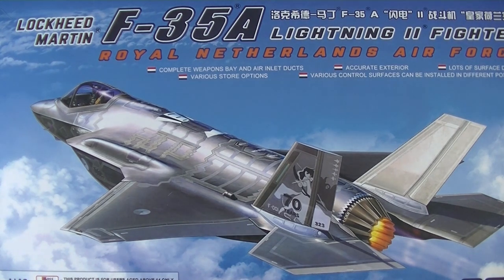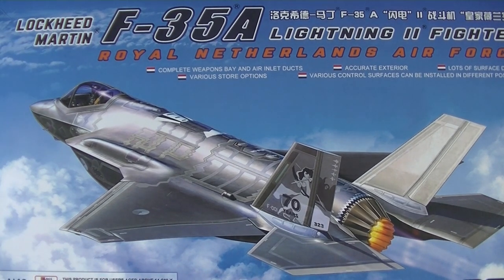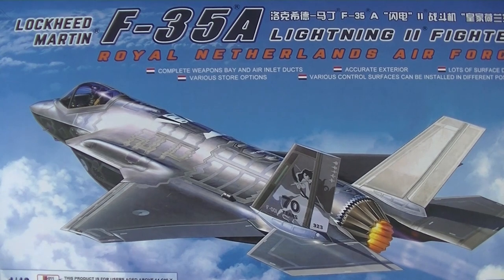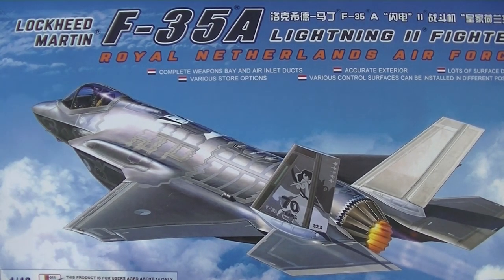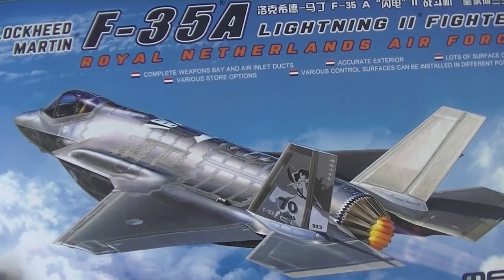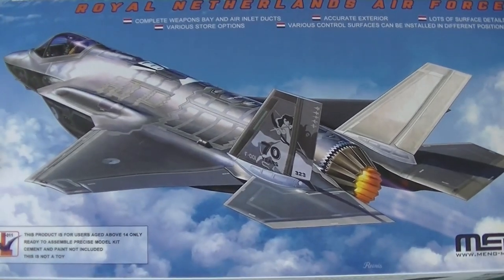This kit is by Meng, sponsored by me to Monodominos.be, as you can see in my intro. It's 1/38th scale, kit number LS011. It's a production for users above age 14, so it's not for kids.